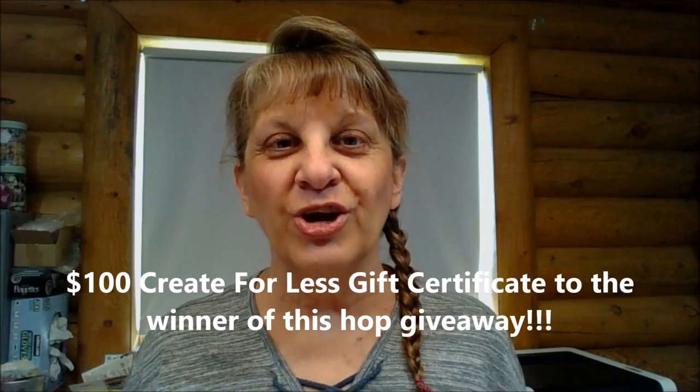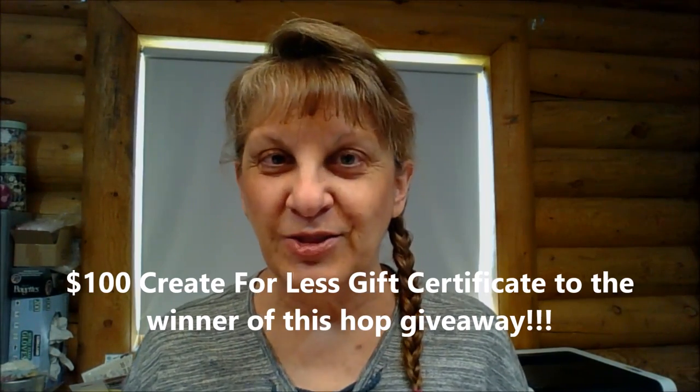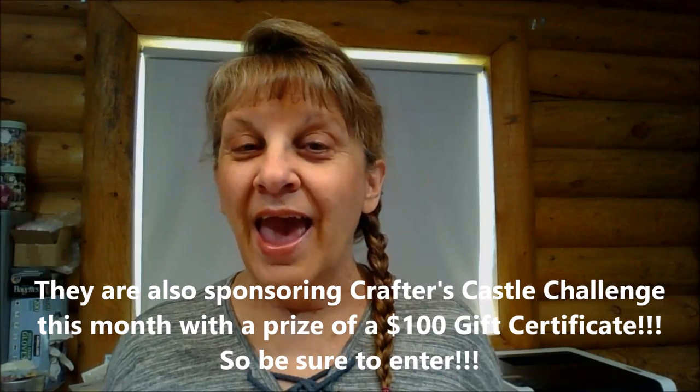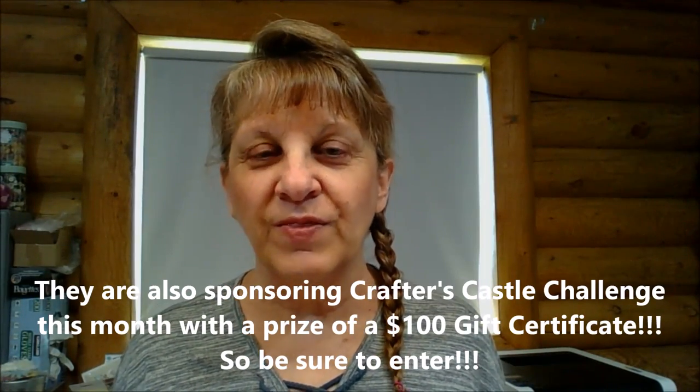Hi everyone, Janie here and welcome to Crafter's Castle Mixed Media Mania YouTube video hop. We have a generous sponsor for this hop — it is Create for Less, and they are giving a $100 gift certificate to spend at their store. They have every craft supply you can think of, not just crafts but quilting and knitting and everything, so you'll definitely find stuff to spend that hundred dollars on.